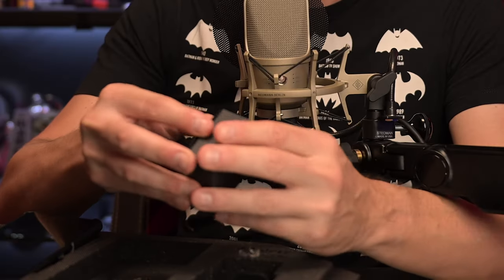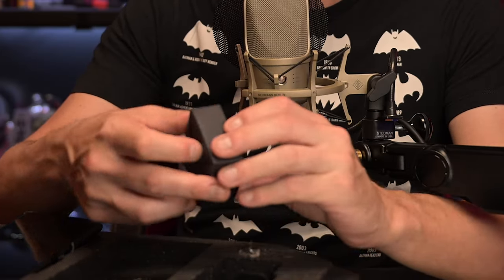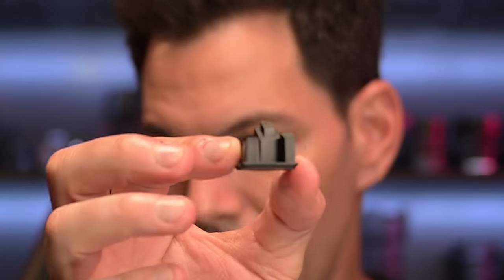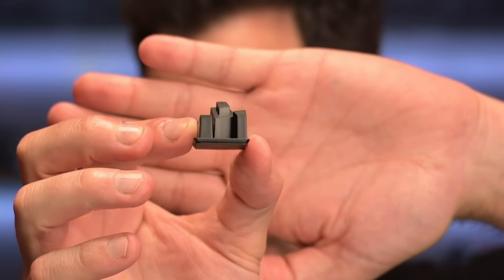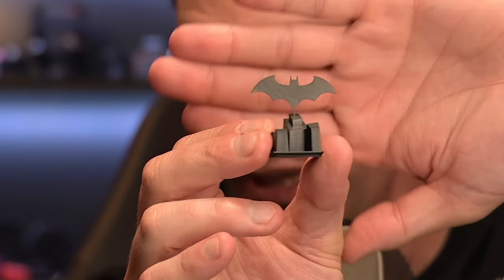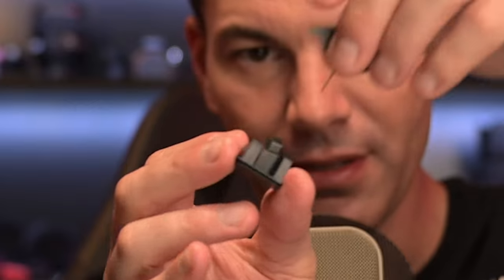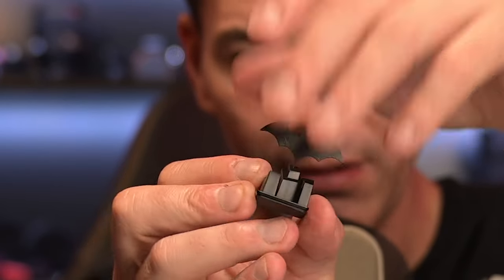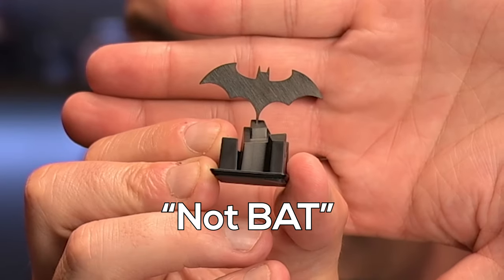Now let's look at this ejector tool. There's a little box here — let's see what this is. It's a stand for the ejector tool. So what you've got here is a little stand and this is where you put the ejector tool on top of it, so you can use it as a little display piece. It doesn't really lock in per se, but it's just there. It can easily come out, but you just put it on your desk or whatever and it's cool.